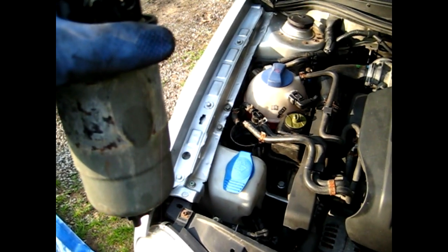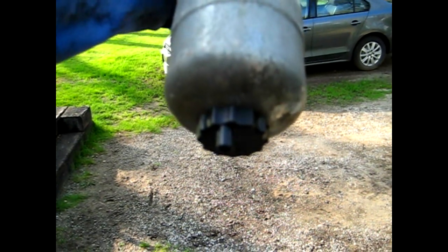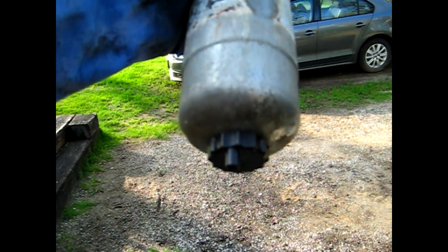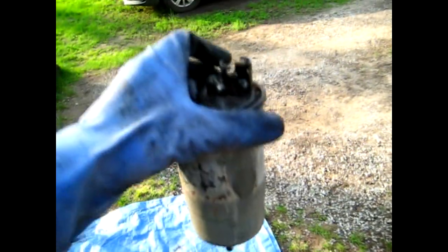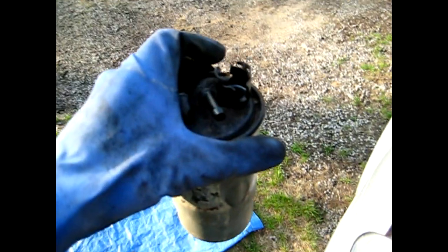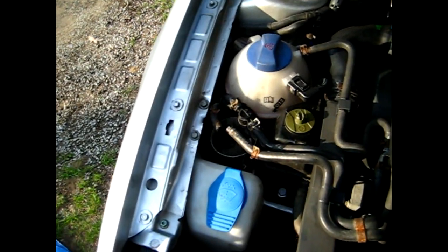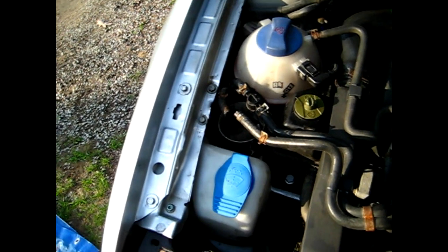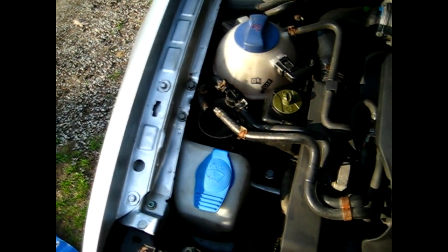I've already removed the fuel filter. As you can see, the original one is out. On the bottom there is a little tap that you have to loosen — if you're going to drain the water from the system, that is how you do it. I'm just replacing my filter so I don't have to worry about draining the water. Draining water is routine maintenance on a diesel engine; it can build up water in the fuel and you do not want that going through your injection pump, so you drain the filter off every so often.